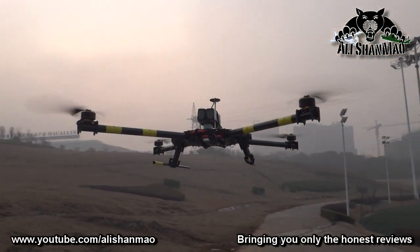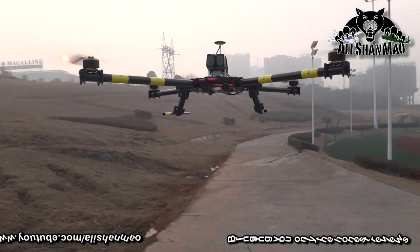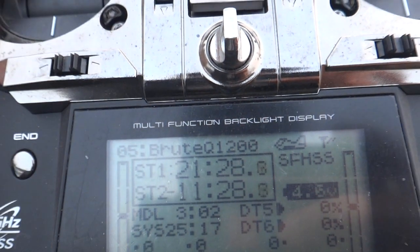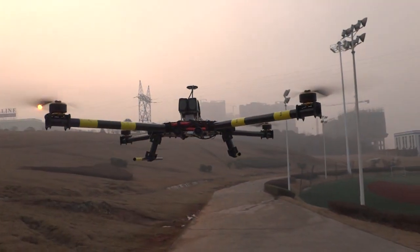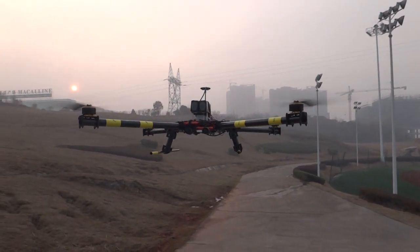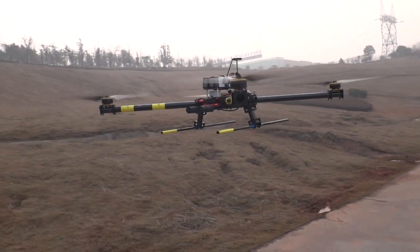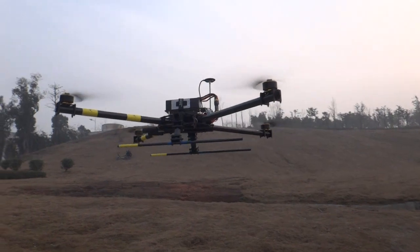Now carrying those lightweight gadgets, this thing can actually fly pretty long. At the moment it's hovering, but if you look at the radio I am flying it for 21 minutes plus — so 21:30 I am flying it for this long. Right now I am hovering because I need to talk, but actually I was flying it around on GPS position hold mode at a very good speed of around 30 km/h. I was also doing some stunts like circular motions, head-down circles around an object and stuff like that.